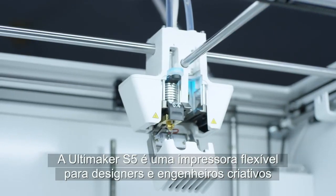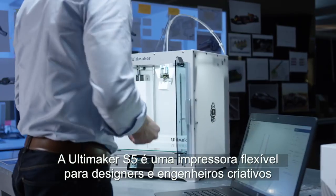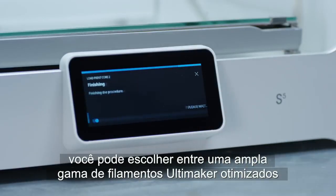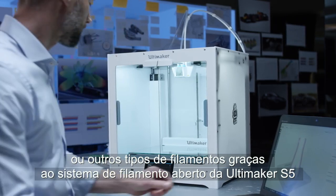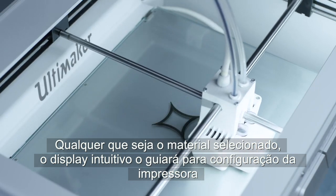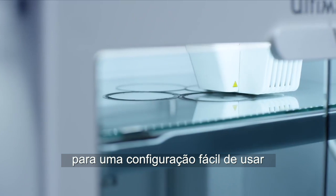The Ultimaker S5 is a flexible platform for creative designers and engineers. Depending on what properties your prints need, you can choose from a wide range of optimized Ultimaker materials or other filaments, thanks to the S5's open filament system. The intuitive touchscreen interface guides you through the printer setup for easy, first-time right configuration.